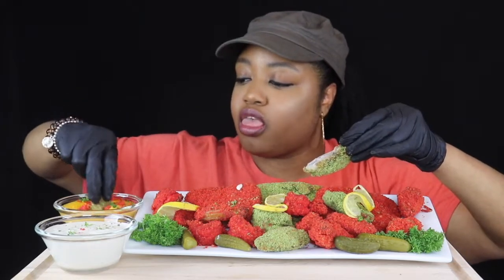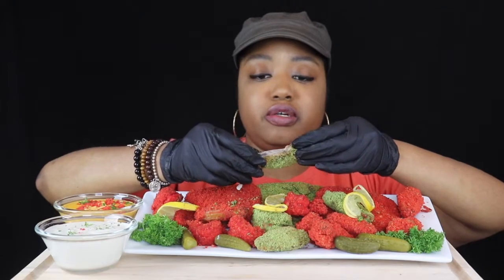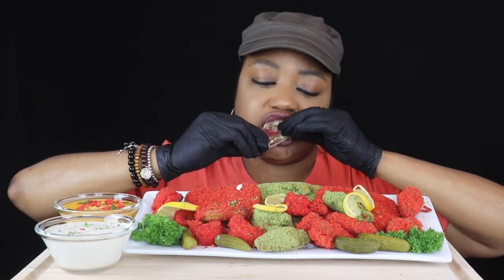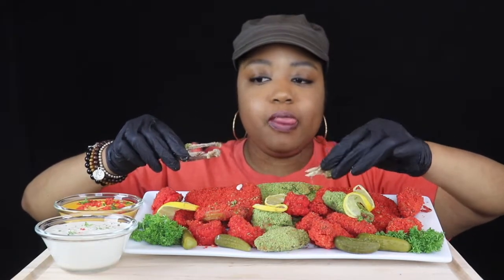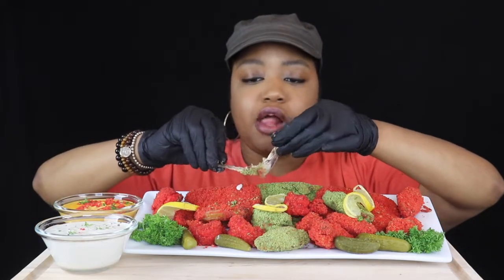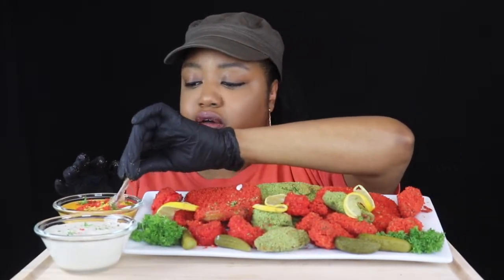Let me try something like that, and here we are. Those are really good. I was scared it was gonna be too salty because I seasoned my chicken and I knew the guacamole chips were really salty, but it's not salty at all — it is good!